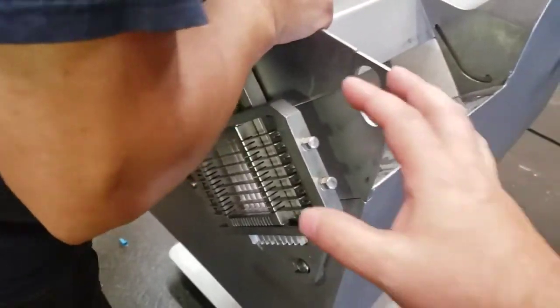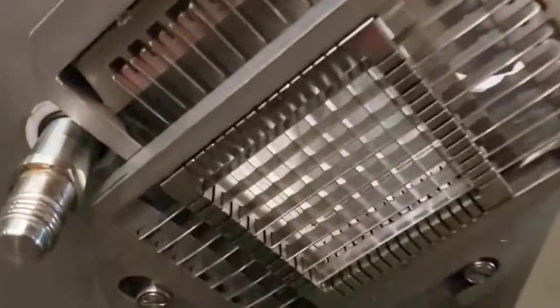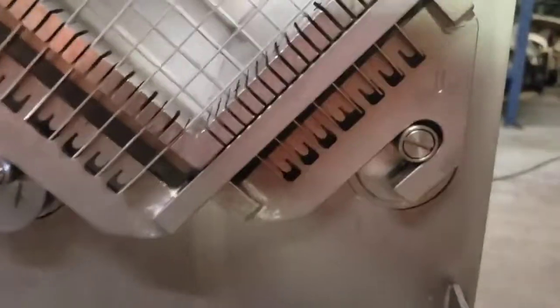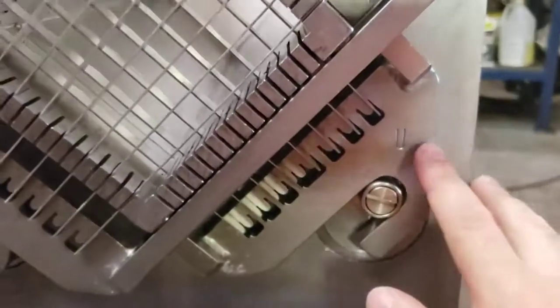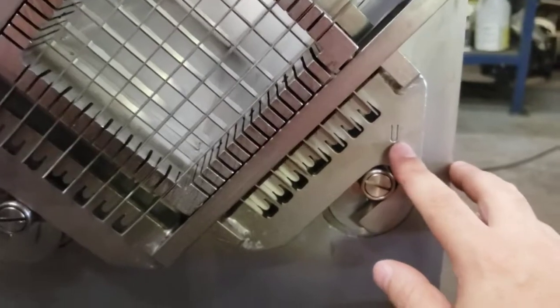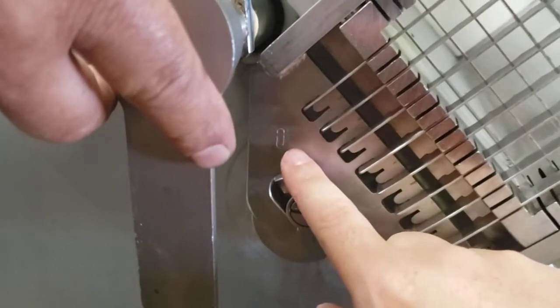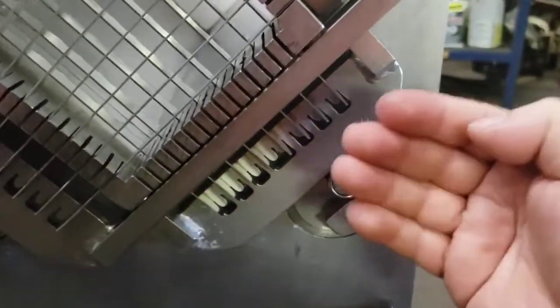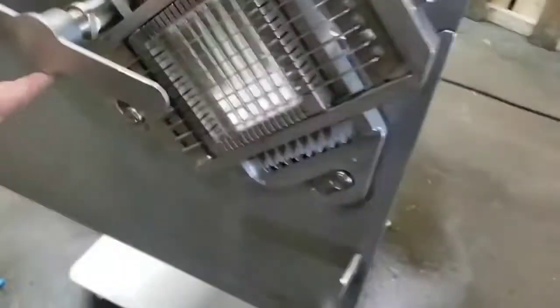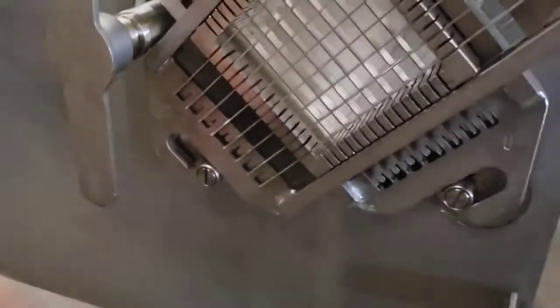Each grid set has a marking: one looks like a U, which means under, and one looks like an O, which means over. The one marked O goes on the outer part first, and the one marked U is the under part. In order to take out the knife, you've got to make sure it's aligned correctly.